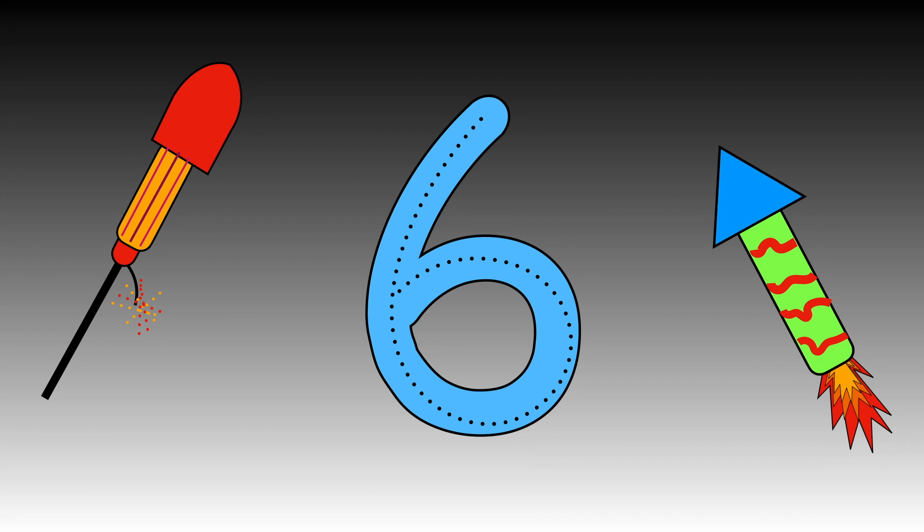Use your magic finger to follow the dots. Fabulous! How many sixes can you write?